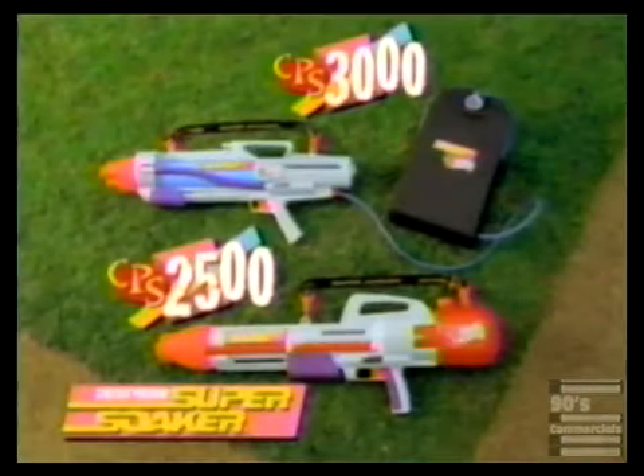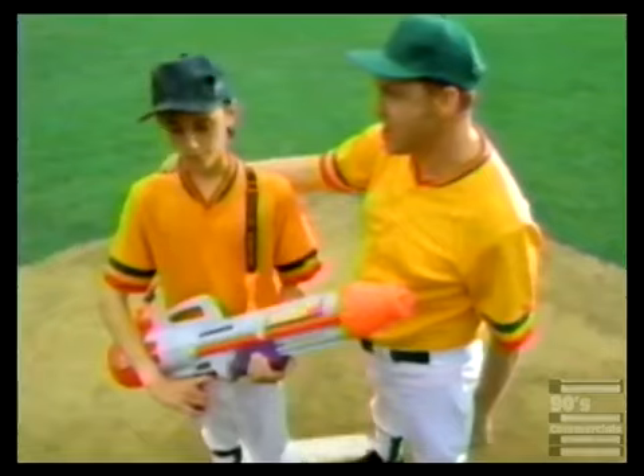Now that's pressure. The Super Soaker CPS 2500 and 3000, each sold separately. The pressure is on. You're washed up, kid.